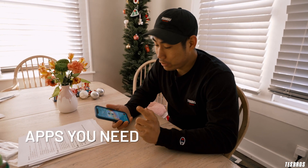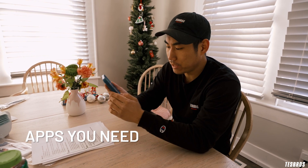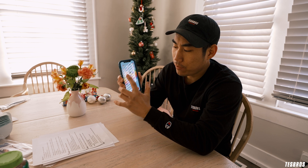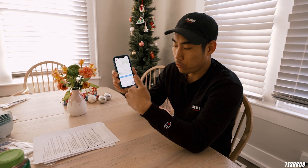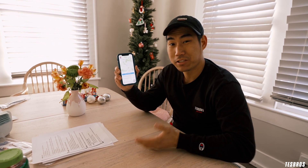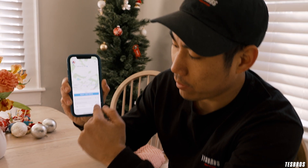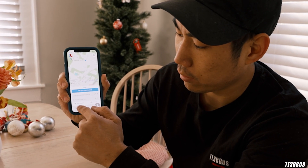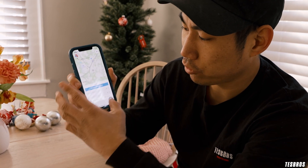Now that we're back inside, we're going to go over some apps that I like to keep in my phone, especially when traveling. The first thing I want to talk about is ABRP — A Better Route Planner. Especially when doing longer trips, I use this to plan out your waypoints and figure out where chargers are and what kind. I honestly like to use the desktop version, but it's nice to have in your phone for on-the-go planning. You can put in your starting point, your end point, and add as many waypoints as you want.